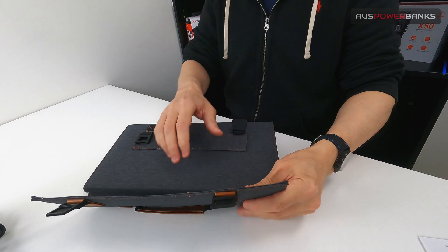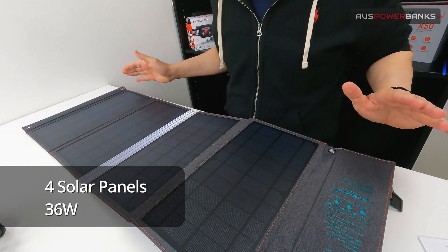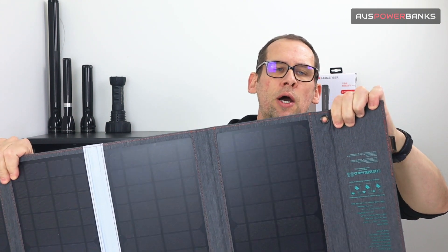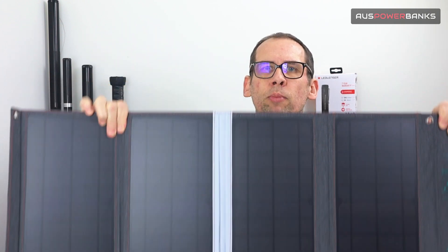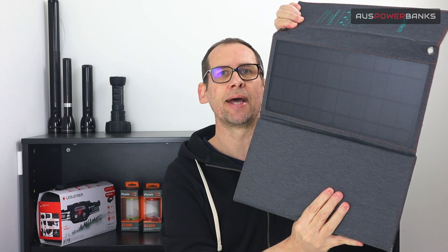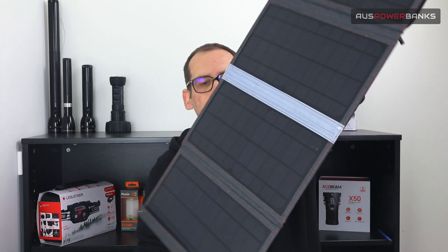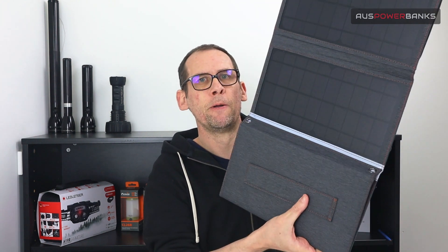To open it up you just undo the two clasps and as you can see you have four large, super efficient solar panels. There are lash points on each side — you can use something like a lanyard, tie it to a backpack, or use a carabiner. You don't have to have the solar panels fully open to use them. While hiking you could have it folded up with all your cables still plugged in and you'll still be harvesting power as you walk — obviously not as much as pointing into direct sunlight, but you'll still be recharging. Fully open it's over 900 millimeters in length, though you can tie it up to make it shorter.